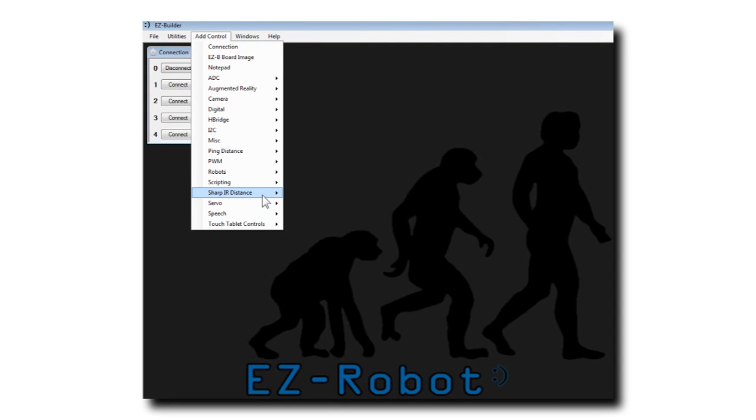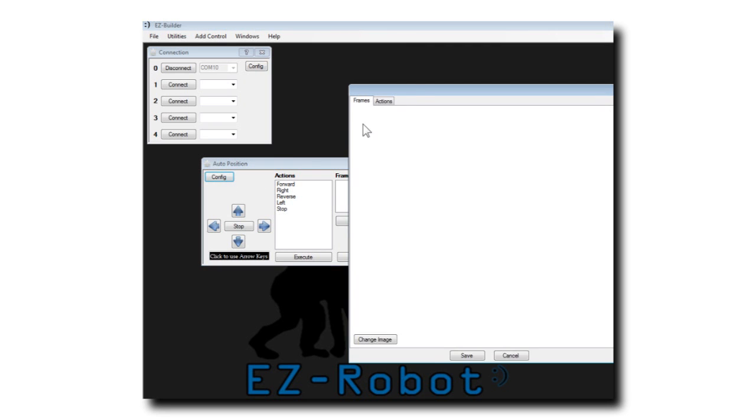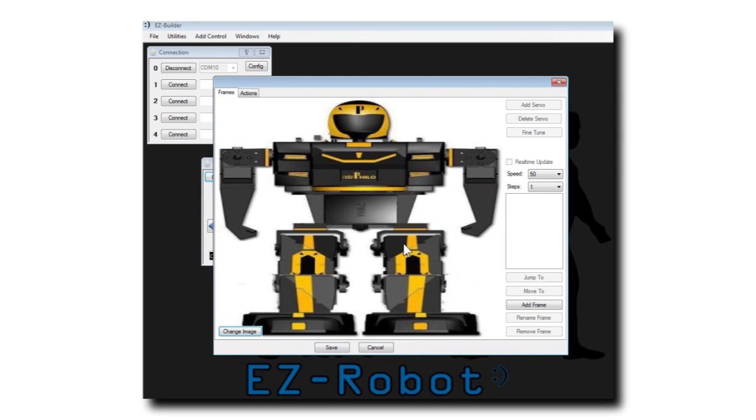Select Add Control, Servo, and Auto Position. Press Configure. You may now add an image of your robot. This adds to visual appearance while you configure your robot.